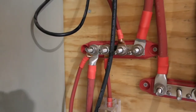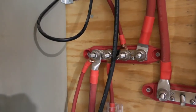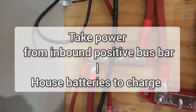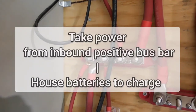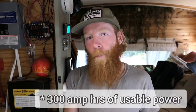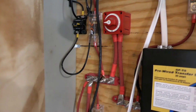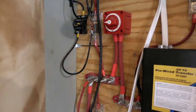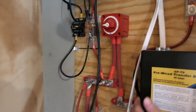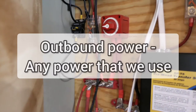Once we have all of these power sources coming into our inbound bus bar, a big cable goes down into our batteries to charge them up. For our batteries, we have three 200 amp hour AGM Renogy batteries. All the charging power goes into those 600 amp hours of battery, which means we have 300 amp hours of usable power. To pivot from inbound to outbound power — inbound power is anything charging our batteries, and outbound power is anything we're using that's technically discharging our batteries.